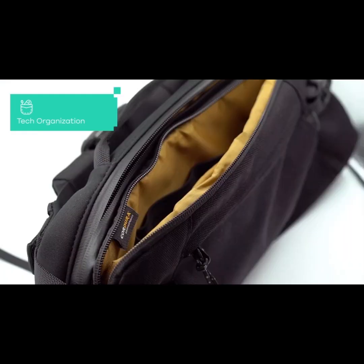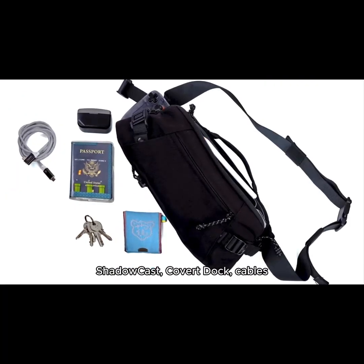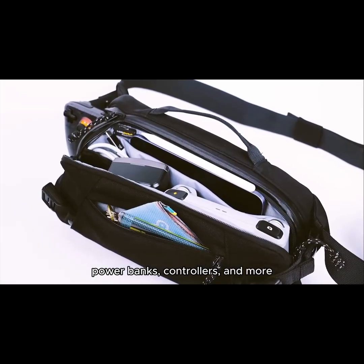In the middle you'll find a tech pouch for organizing your gear. You can store a Save Point, Shadow Cast, Covert Dock, cables, power banks, controllers, and more.